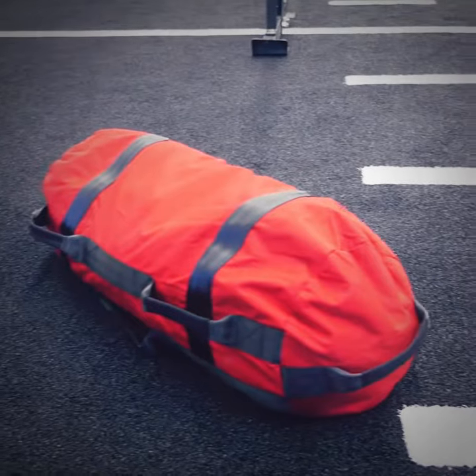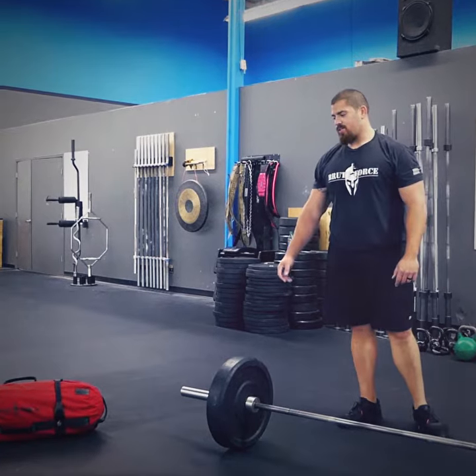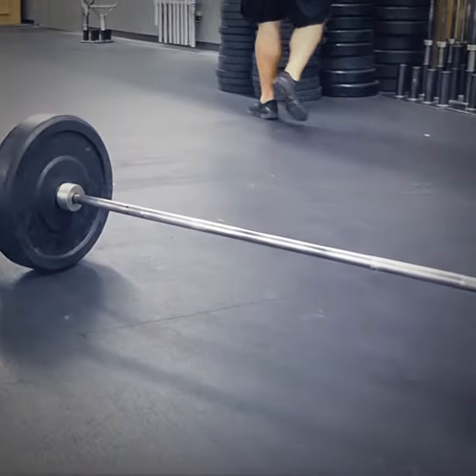Today we have a 135 pound barbell plus a 125 pound sandbag. You're about to see the difference — why this is so much harder than the barbell style, and how you can actually get strength gains with the barbell.